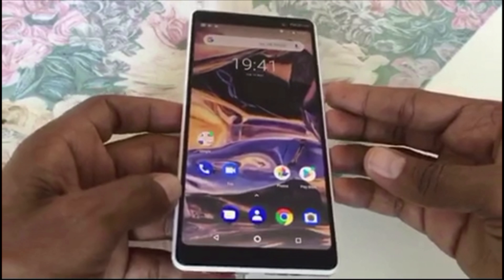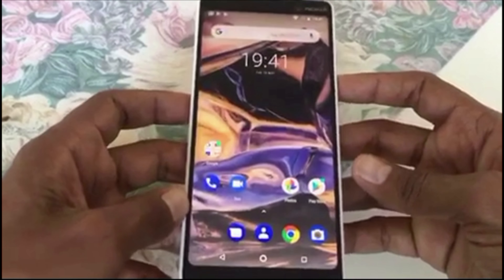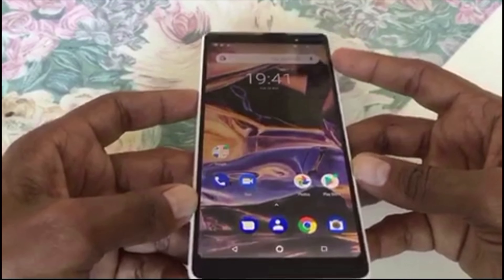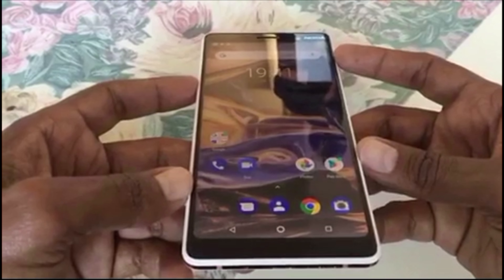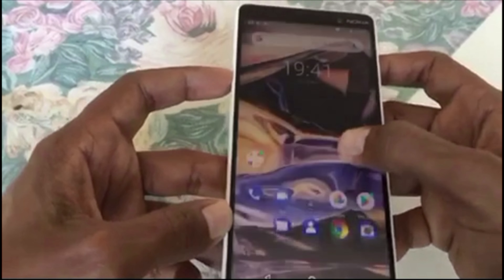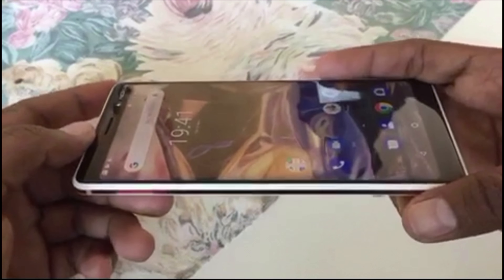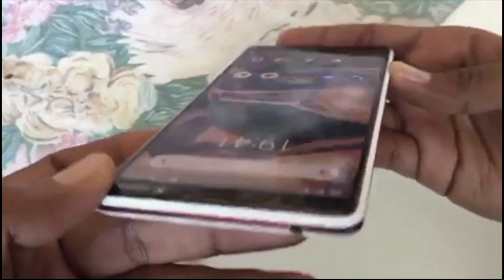The device has booted up and the colors are really popping — the screen looks very shiny and great. As you can see from every viewing angle, as I'm turning the mobile, every single angle of the screen looks brilliant and sharp.